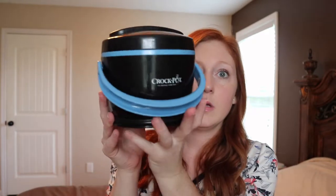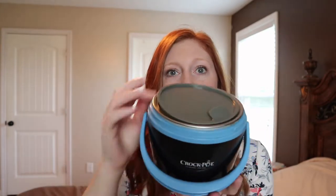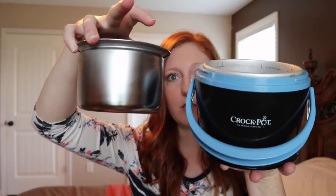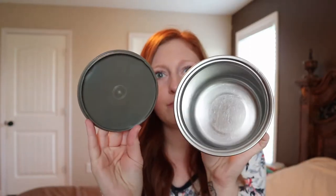When you open it up, it just twists off — here's that lid. And then you have this silver metal insert that comes out. It reminds me of an instant pot, like a little silver thing, and it has a lid too. It's a very good size — it could even be for a guy. I normally only fill this halfway up for my lunch and I'm full, so half the time I don't even finish it.